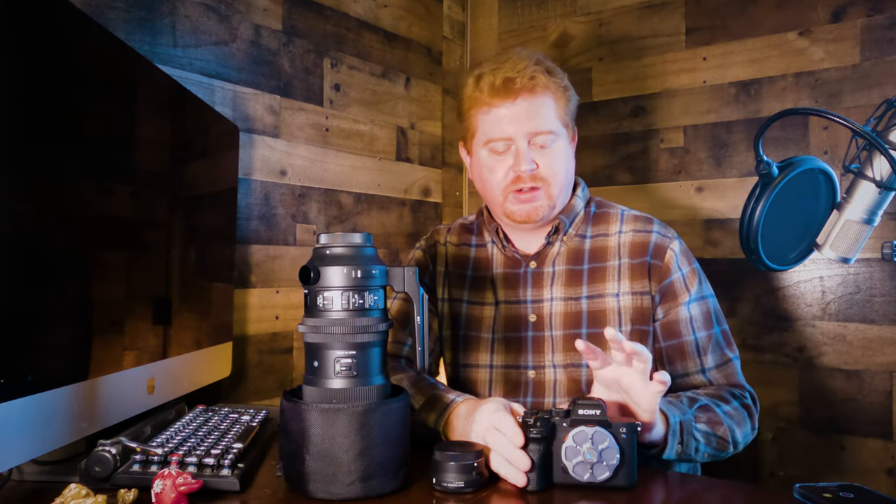Another feature of the Sony a7S III is its autofocus system. This camera has a really amazing autofocus capability that works wonderfully in the field. I tend to use manual focus more often than not, because I like absolute control over my focal points. But in camera, you can change the autofocus setting to track a subject — like a small bird on a post — and it does a great job of tracking, even if the subject flies out of frame.